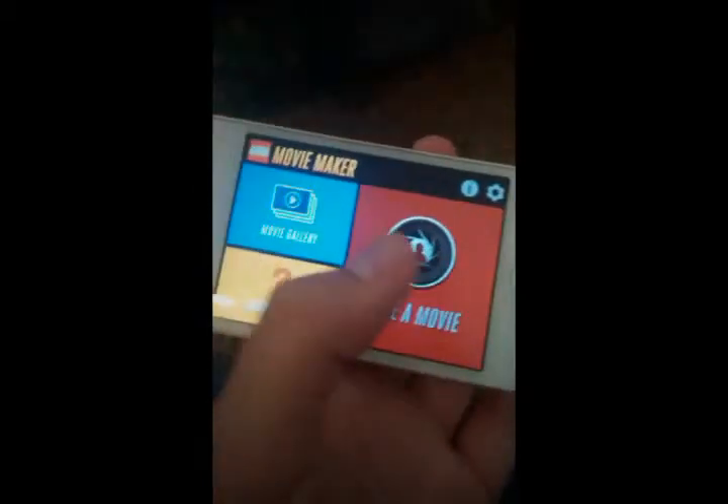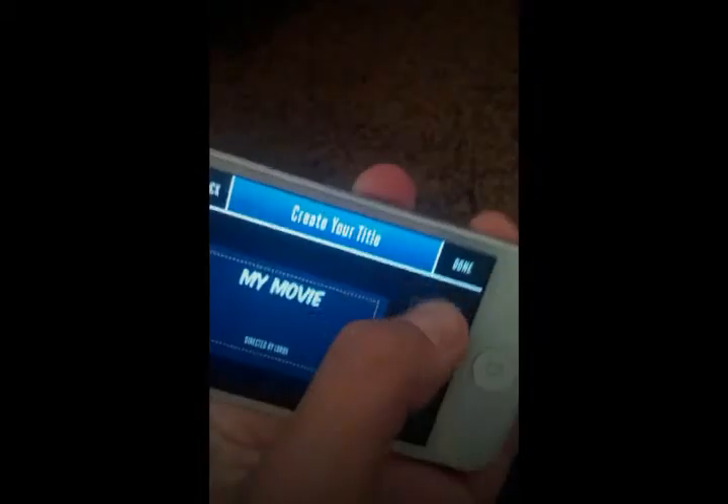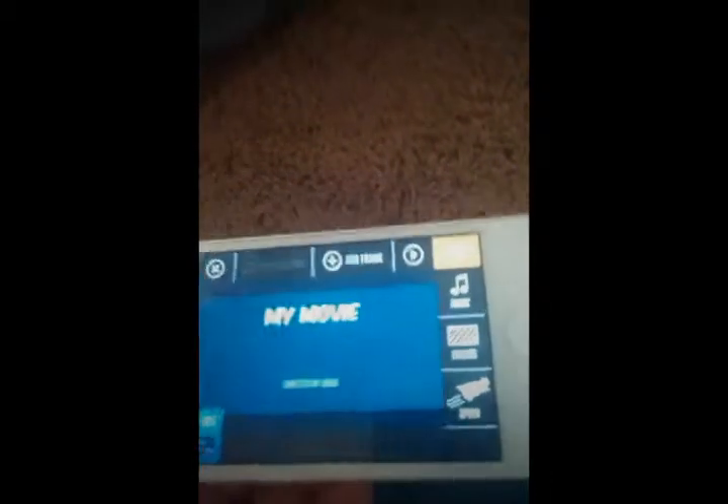Next, you want to download the LEGO Movie Maker app and press Make a Movie. Once you've created your title — I'll skip that, do it later. You can take pictures. If you don't want to take pictures yet, just press this X and it'll take you to here.